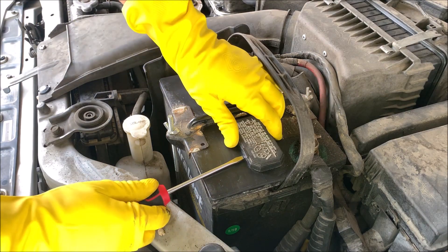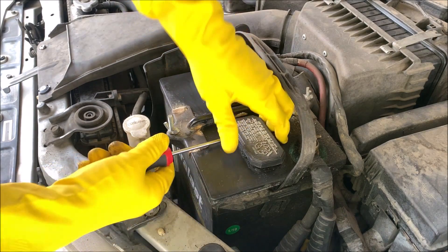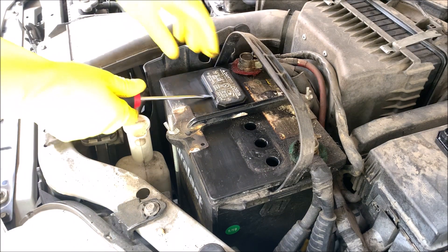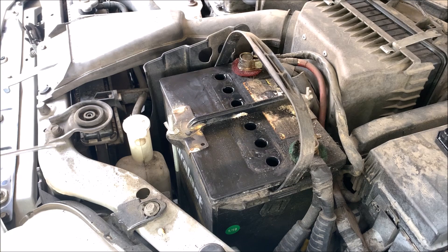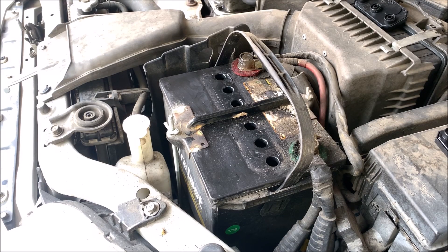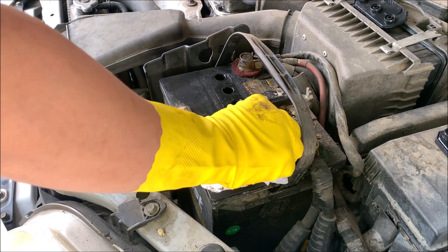With a flathead screwdriver, I'm going to gently pry this rectangular plastic cover to get access to the battery port. And there's a second one over here. You can see there's more dirt under these two covers. My battery has six ports, and I'm going to continue wiping this down carefully, not letting anything fall into the port.